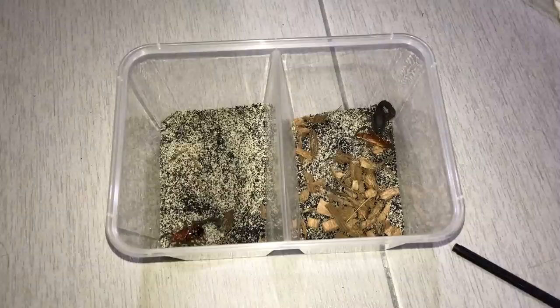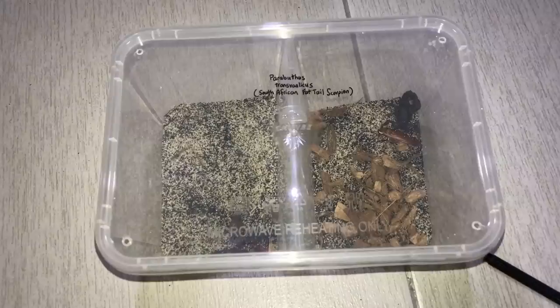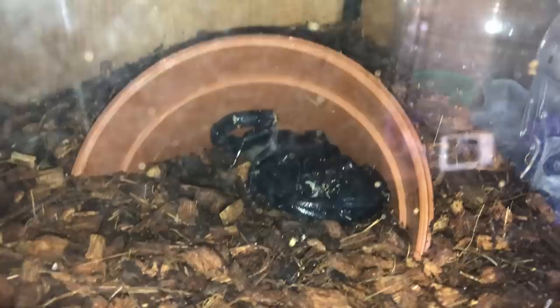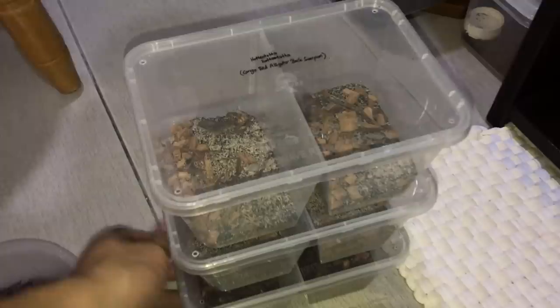That'll be it for today's scorpion feeding video. I did mention four different species — I missed one out, which is my Asian forest scorpion. She doesn't eat on camera so I'm not going to film her, but there she is — she's an adult female, pretty big, just doesn't eat on camera. Anyway, that's the scorpion feeding video. I hope you guys enjoyed it as much as I did making it — we had some pretty sick takedowns. Thank you guys for watching and I hope to see you in the next one, maybe with music, I don't know.